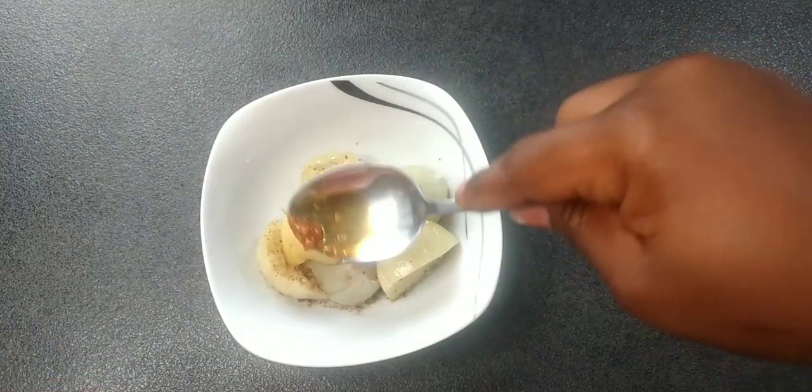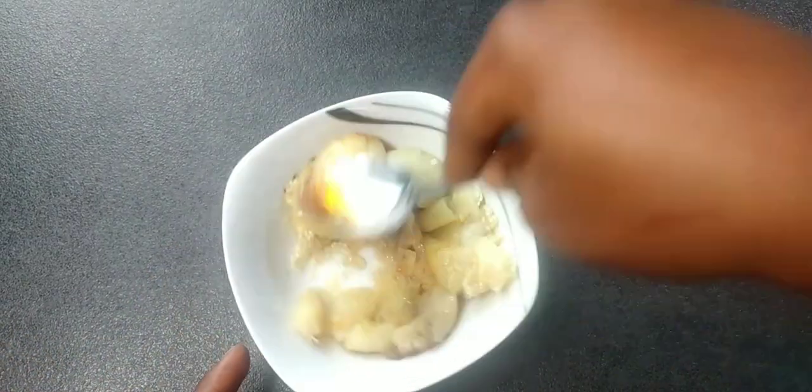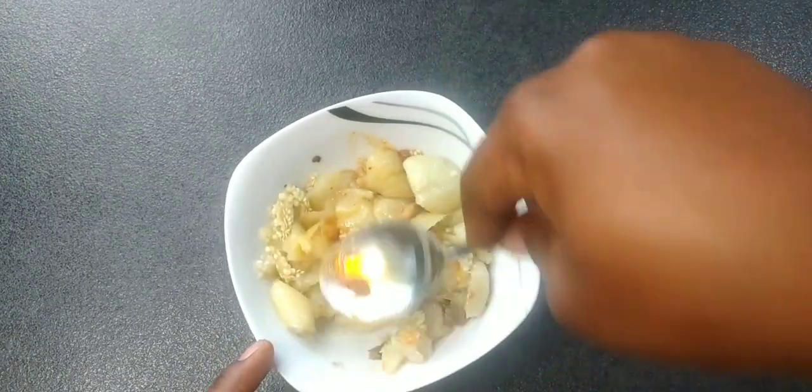If you haven't seen the video on how I prepared the hot pepper, you can check it out on the channel. Now I'm going to smash everything together.